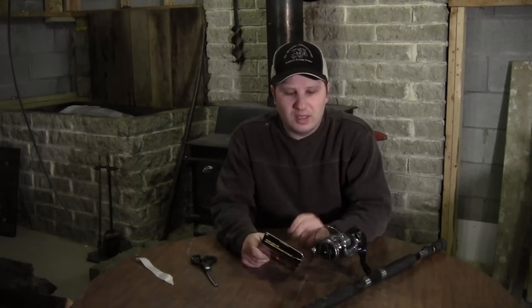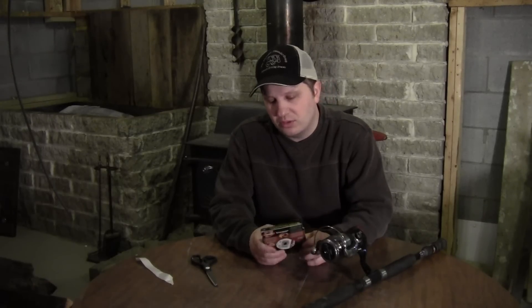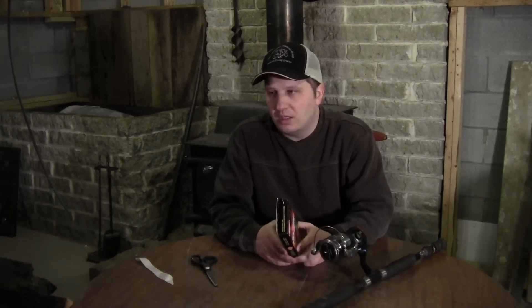Today I'm going to show you how to spool up braided line on this catfish reel. Spooling braided line is actually pretty similar to spooling monofilament line, but there are a couple of important considerations you should know about if you haven't spooled braided line before. I'm going to show you the process from start to finish.